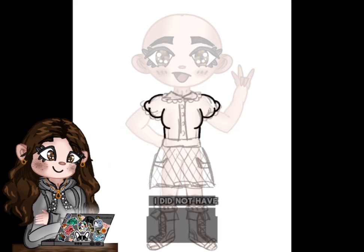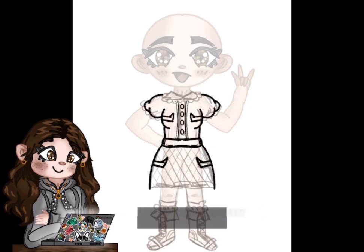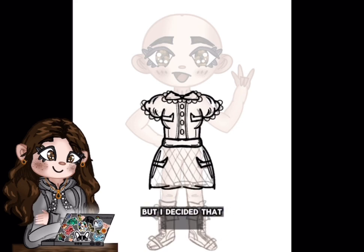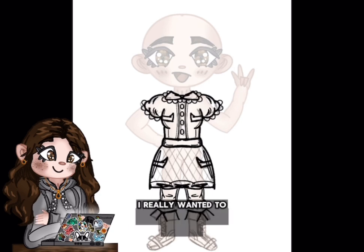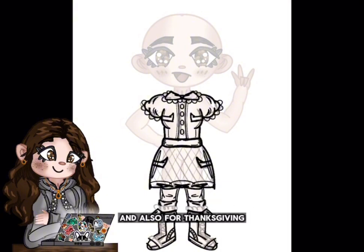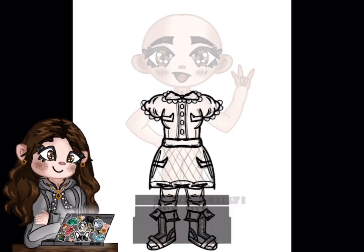I did not have much time to draw my Halloween profile picture — or I literally just forgot about it on top of all of the stress from school and my plays that I'm in and everything else. But I decided that, since I was unable to make my Halloween profile picture, I really wanted to try to make a fall themed profile picture, one that would go well for the rest of the autumnal season and also for Thanksgiving, which is coming up in a few weeks at the time of me recording this video.